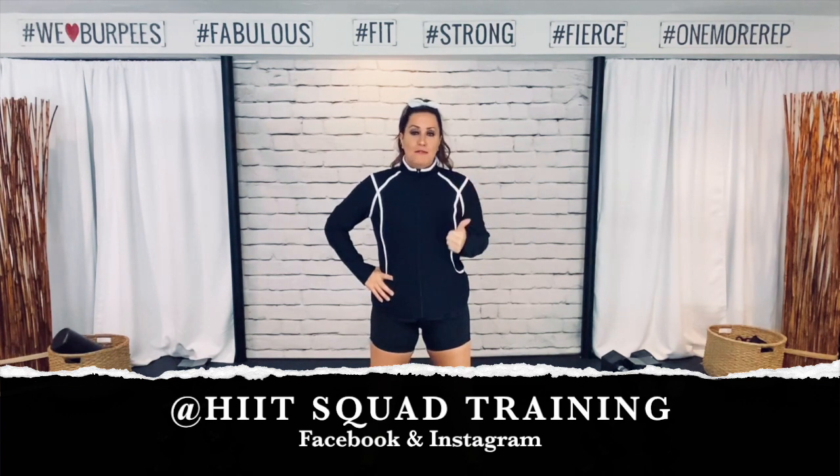I am giving you a full body on Monday. Tuesday I'm picking a core cardio. Wednesday we have another new full body video. Thursday is all about leg and butt, and Friday we finish every week with an upper body. So if you want to follow my 5-day-a-week schedule, just follow me there.